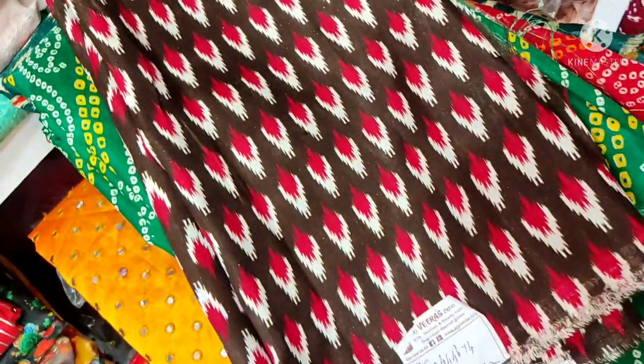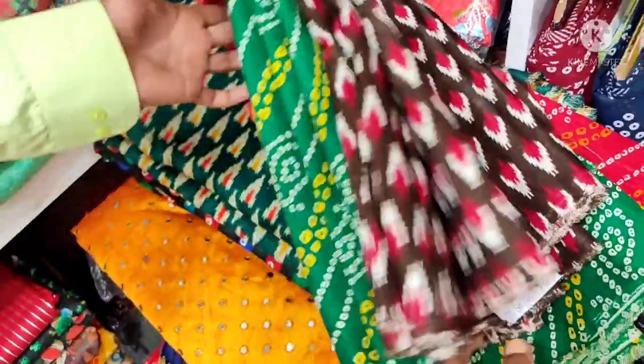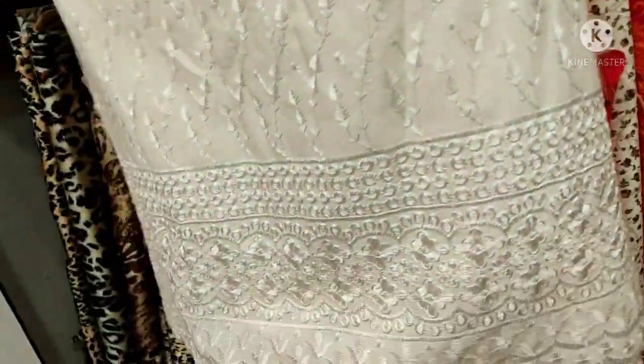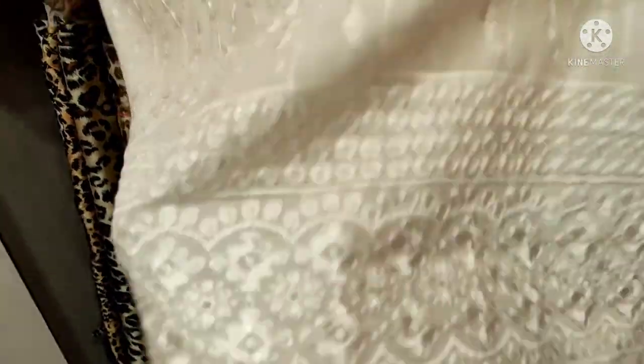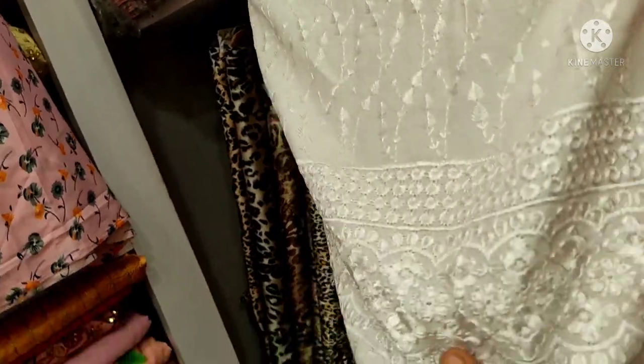This is a fancy cotton, 1.60 meters. When the stock ends, you can get it in bits. Next is Acoba, which is a rayon fabric. It is 155 rupees per meter. It is super quality. You can cut it straight.